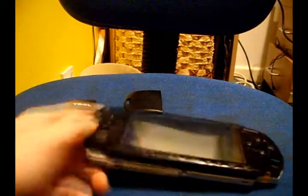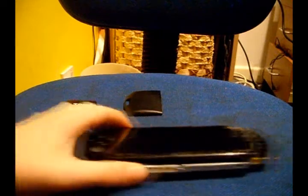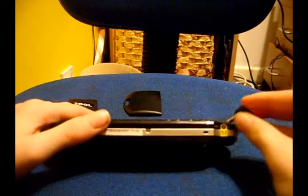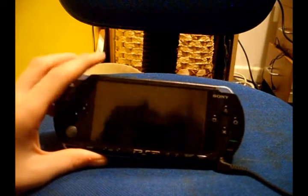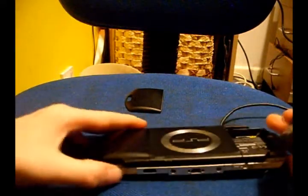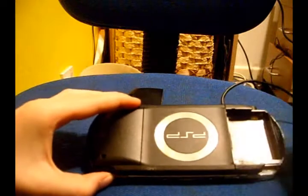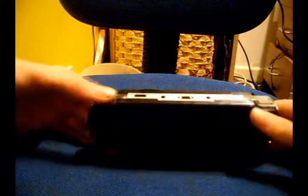Put that in. Hold down the plug — my charger in. Hold down the left trigger, and insert the Pandora battery into the back. Right, I'm now holding it down. Put that into the back.